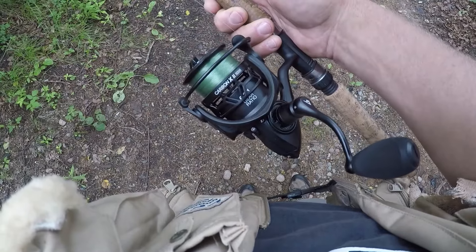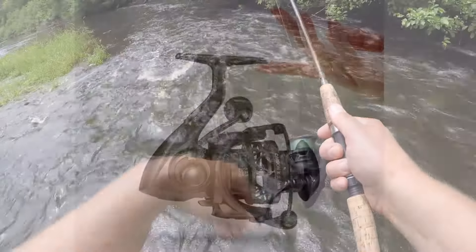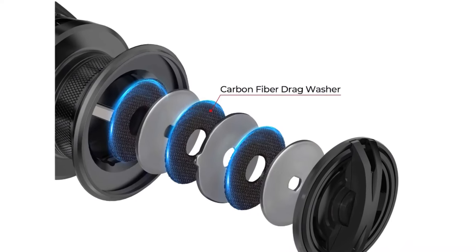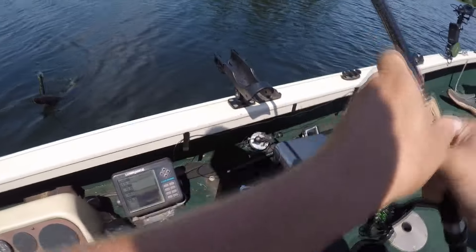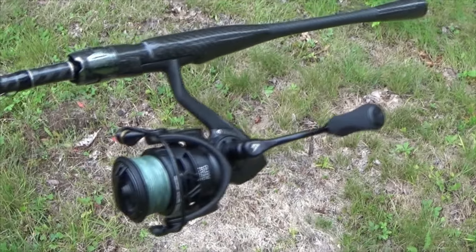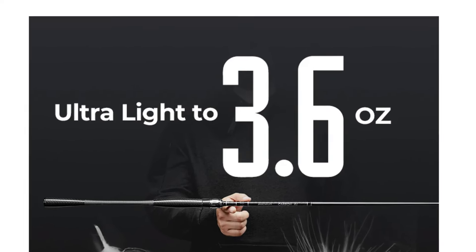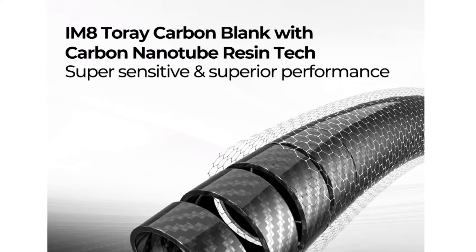Another product I started using this summer are these PC Fun rods and reels. Everything about PC Fun reels is top-notch and they are very reasonably priced. This Carbon X2 reel is super lightweight, it has 10 sealed stainless steel bearings, the drag is really smooth, and the instant anti-reverse is totally instant. I was also using this PC Fun Viper X reel this summer - it's a little more heavy-duty than the Carbon X2 but it also performed great.